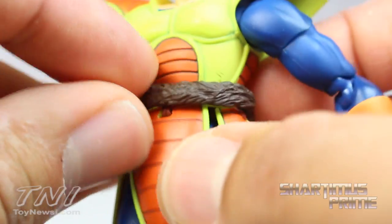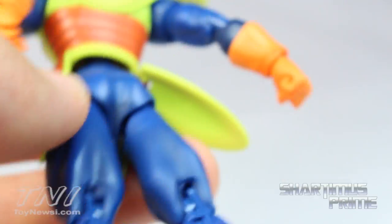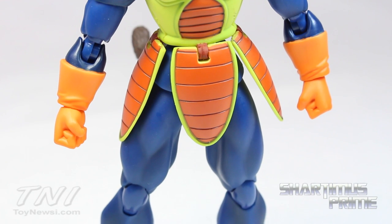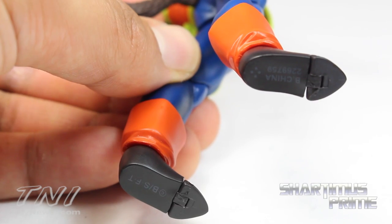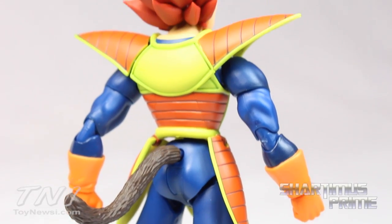You can see how the tail wraps around and plugs in over there — you can detach it too. There's another tail so you can remove the wrapped version and add in the elongated tail, the one that's not wrapped around his waist, and that one looks really good too. I like how the paint in the lines came out, and again I like the blue section a lot. He does not have peg holes at the bottom of his feet. Here's a look at the back of the figure — pretty awesome, digging it.